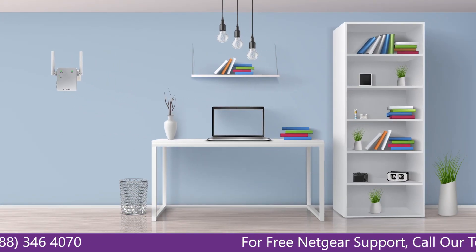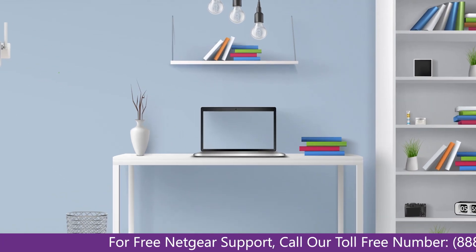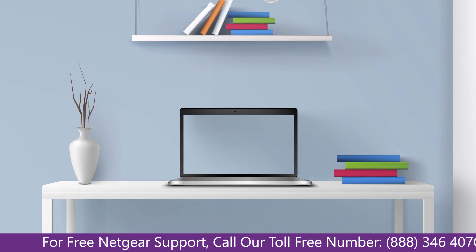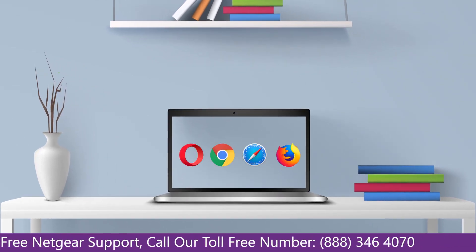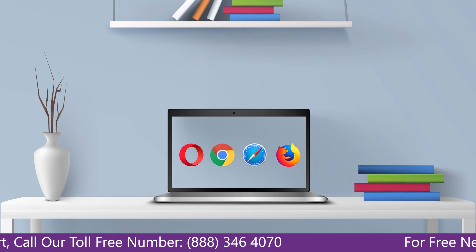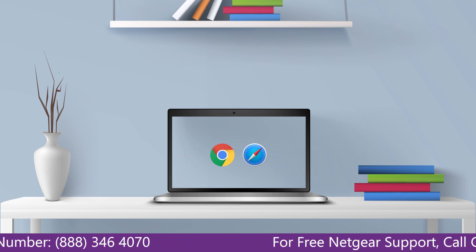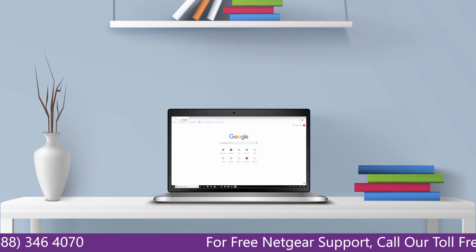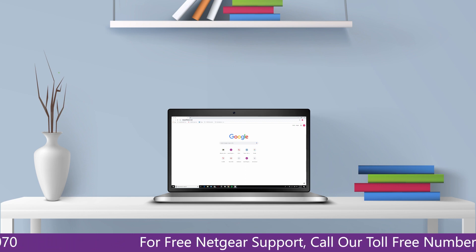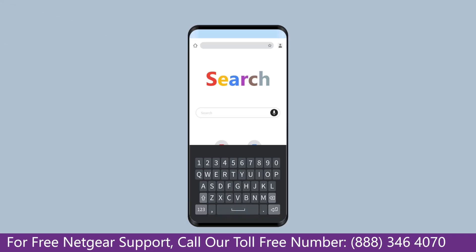Once it turns solid green, head to your laptop and begin configuring your Netgear range extender EX3700. You can use any browser you like such as Internet Explorer, Chrome, Safari, or Opera Mini. Open your preferred web browser and go to mywifiext.net if on a Windows device, or mywifiext.local if on an Apple device.